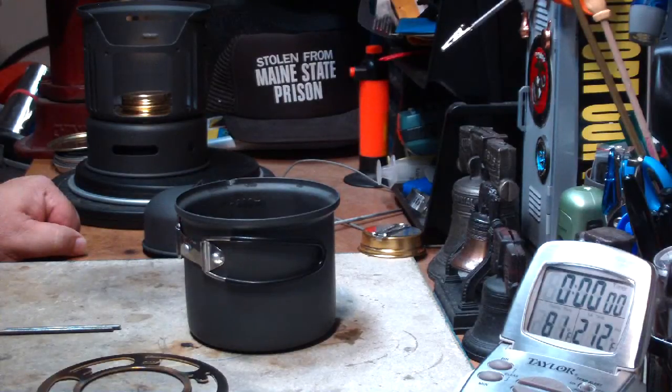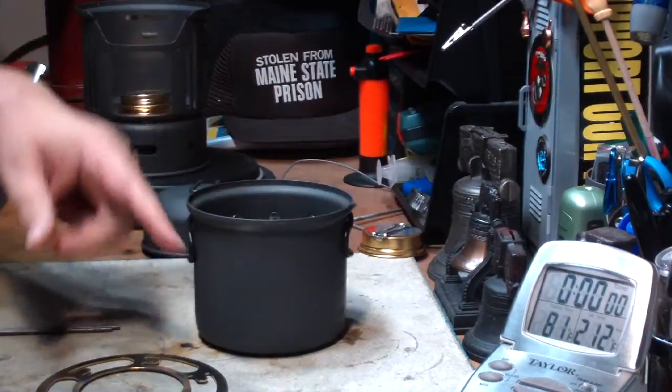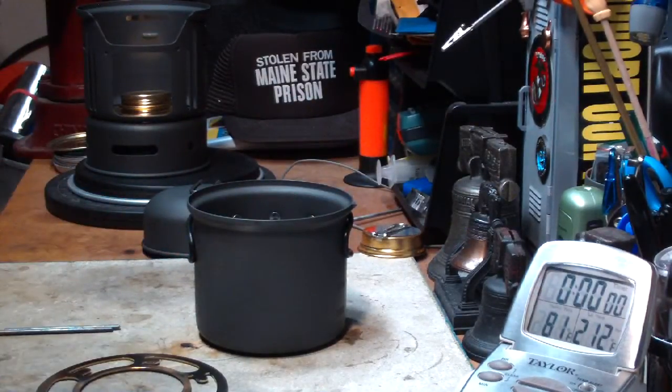Hi, Hiram here. I want to try out a little idea that I was wondering about on this Alix 7 piece camping cook set.